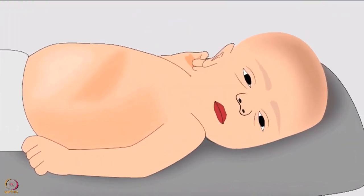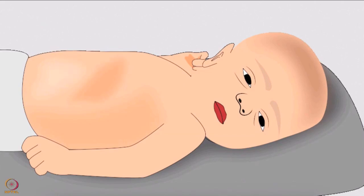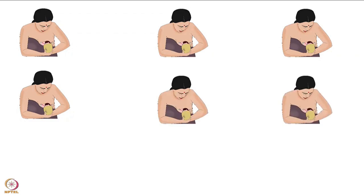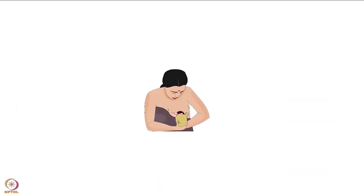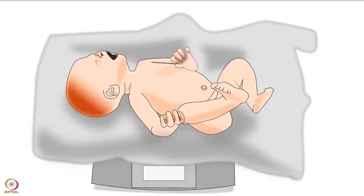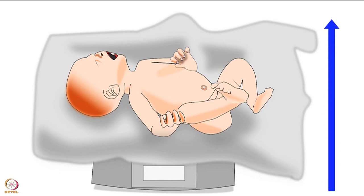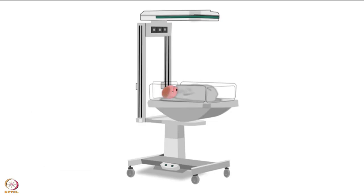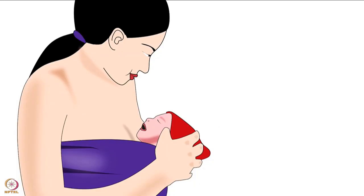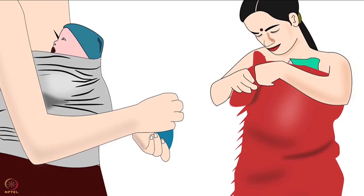Prolonged skin-to-skin contact during KMC helps maintain the baby's body temperature and the baby feels more secure. KMC also decreases the frequency of infection and the rate of apnea in babies. Apnea is defined as long pauses in breathing. Apart from these, KMC improves the frequency and duration of breastfeeding.